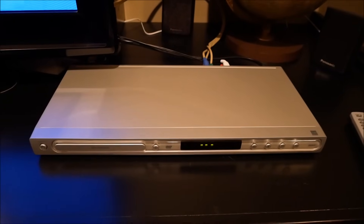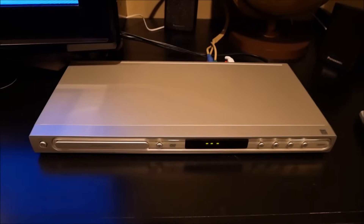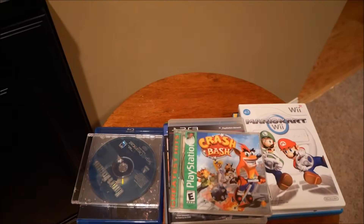What's going on guys? So today I'm going to be seeing what happens when you put a foreign disc in a DVD player. I got my Magnavox DVD player, got my remote, got a bunch of games. So let's go ahead and get started.